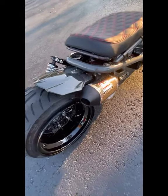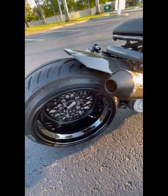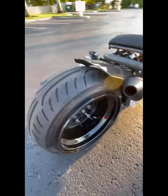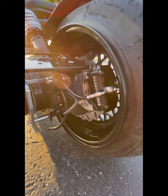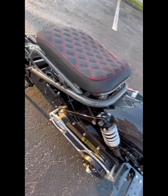We got our custom Yoshimura black edition by us at Dorby Works with a tire hugger, got our Dorby Works four piston brakes in the back for stopping power. This engine will get to 80 miles an hour — it's a 171R that we build.